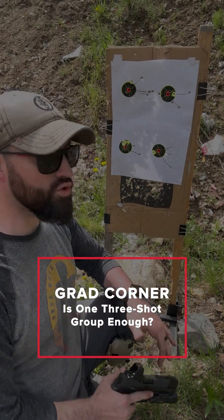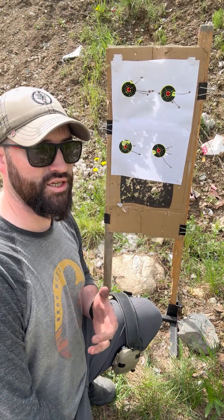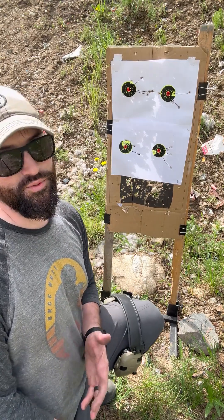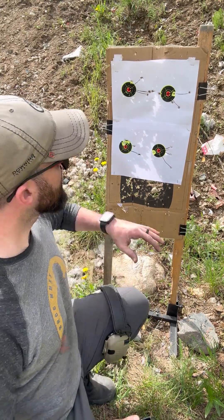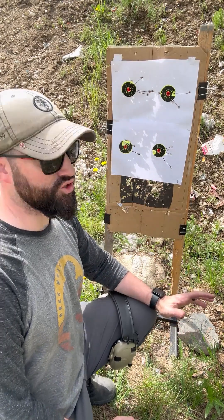Hey there folks, Caleb Downing with SDI, and real quick, I'm going to talk to you about why you should do more than just three shots when doing a total confirmation of zero, or checking zero over time. So here's an instance where we have four different targets, five shots on each target.